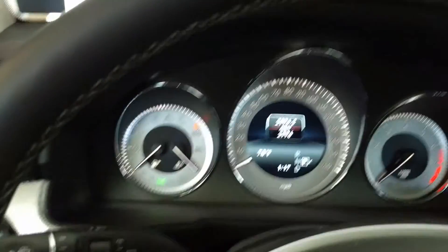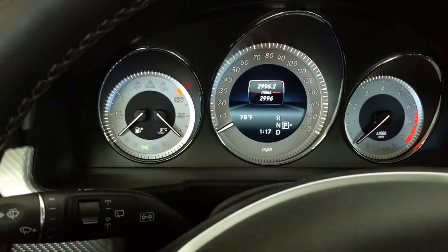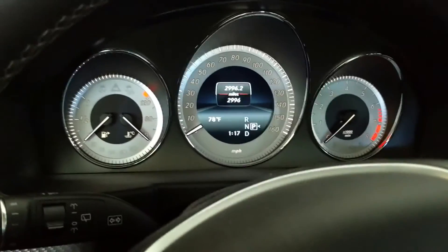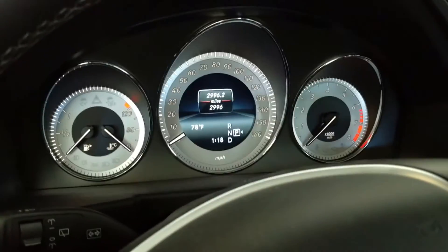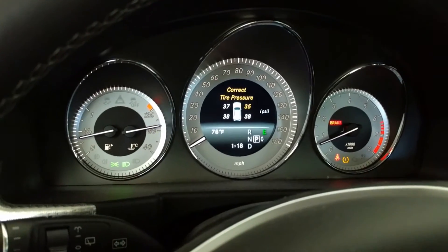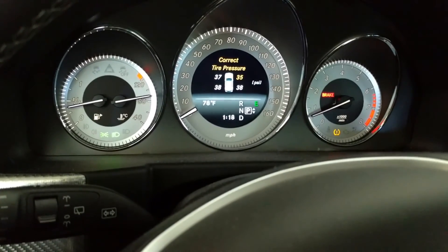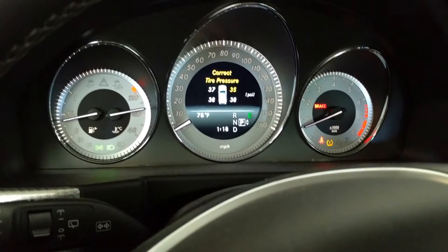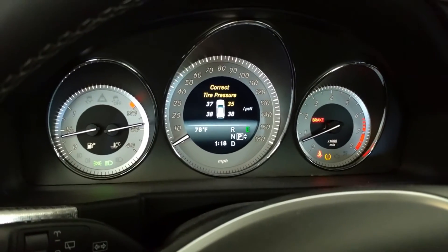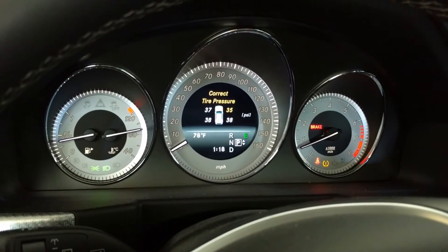So I checked the right front versus the left front and they are both exactly the same pressure. So I've got a bad right front sensor. Let's start it up again. The pressures are set at what I want them to be set at — they're all good. There are no nails in any tires, and I've got a bad right front sensor. So I'll have them fix that when I get some other service done.